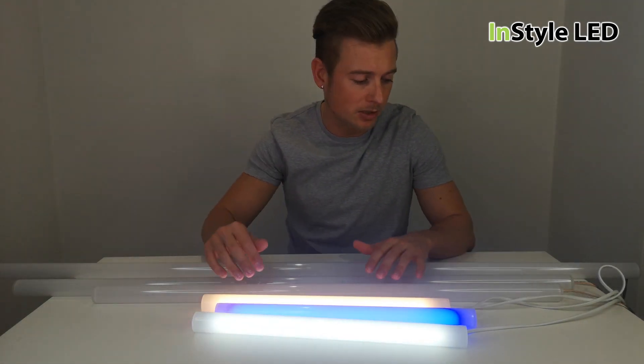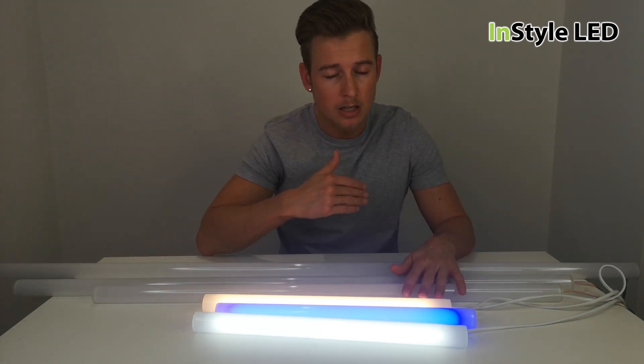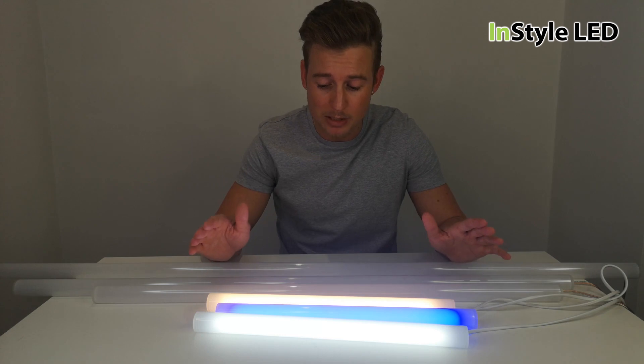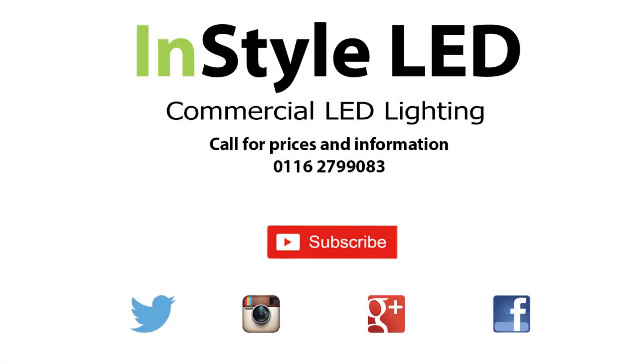As mentioned, all of these are in stock, completely customisable in terms of length and colours. If you have any questions, comment away in the comments section and we'll try and get back to as many of you as we can. Thank you very much. For more information, visit our website.